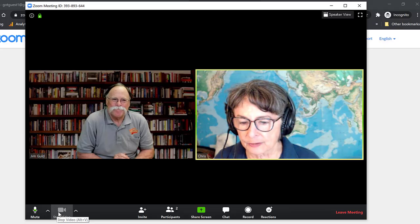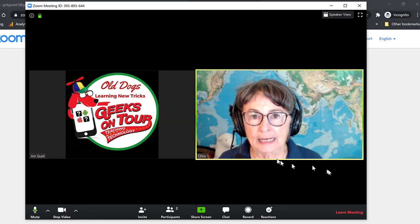And then the camera — same thing. You can turn the camera off and then it just goes to your name, turn it back on and it comes on.